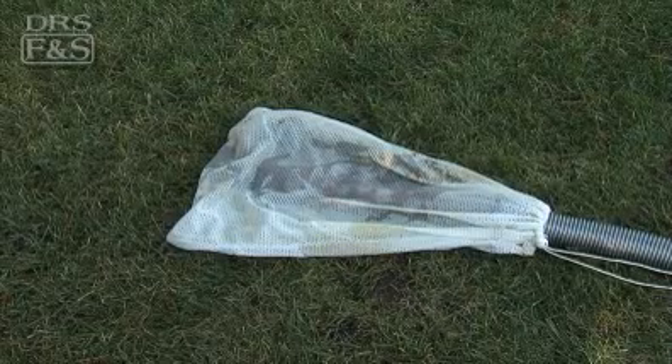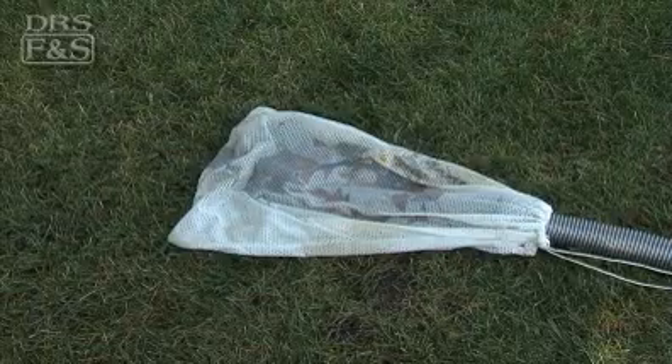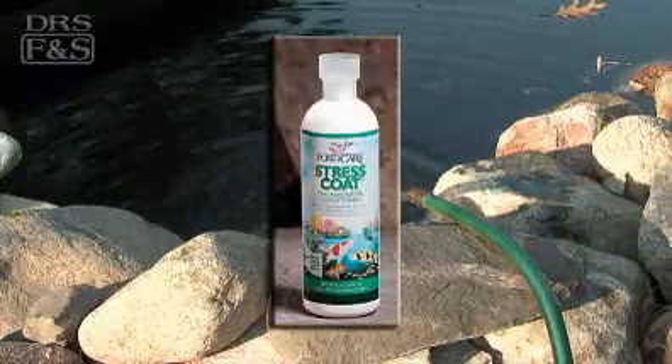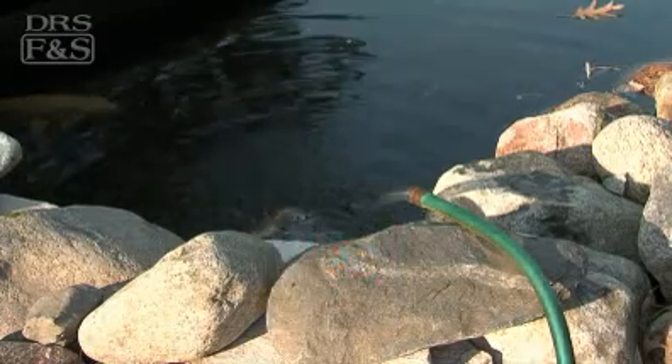Perform a substantial water change as well, up to 50% of your pond volume. Also, add a water conditioner such as Pond Stress Coat. This will remove contaminants and improve water conditions over the winter.